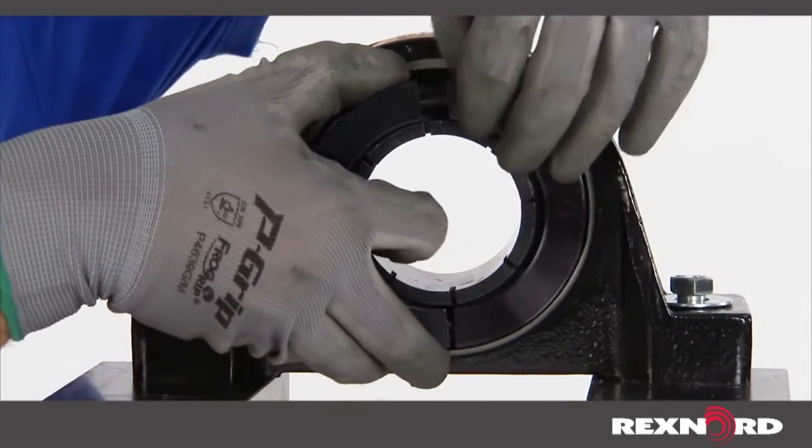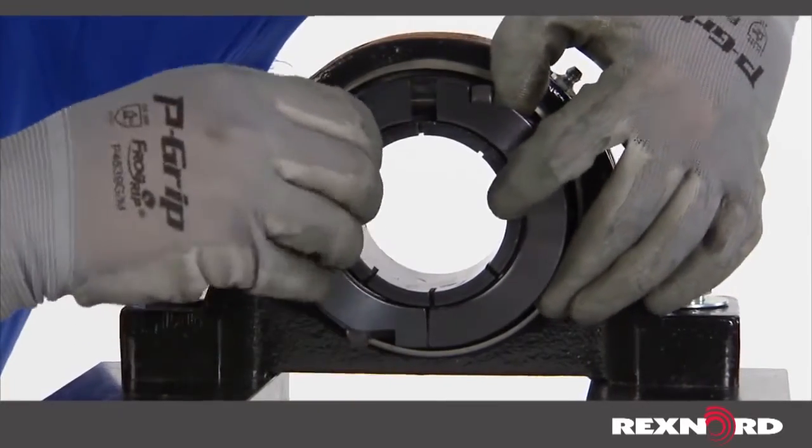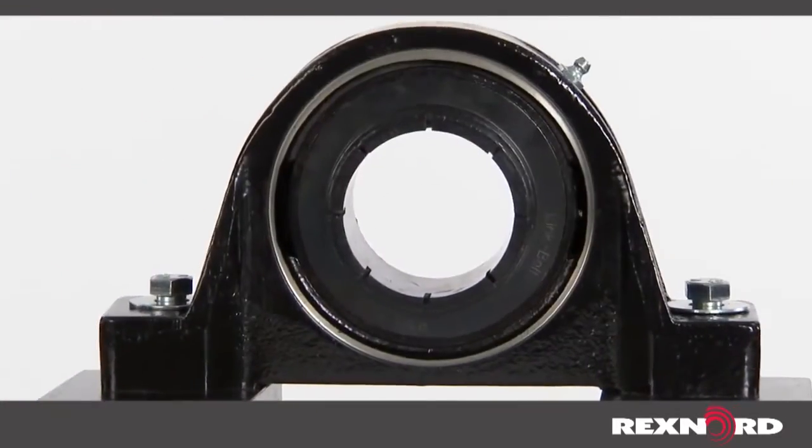First, locate the loading slots on the side of the housing, which are spaced 180 degrees apart.